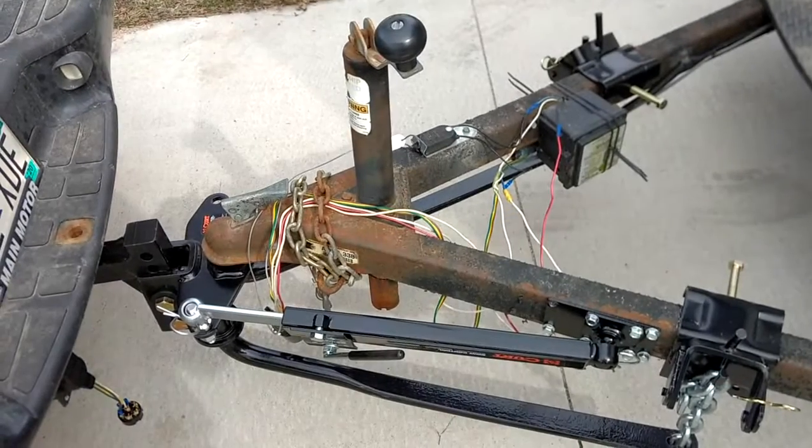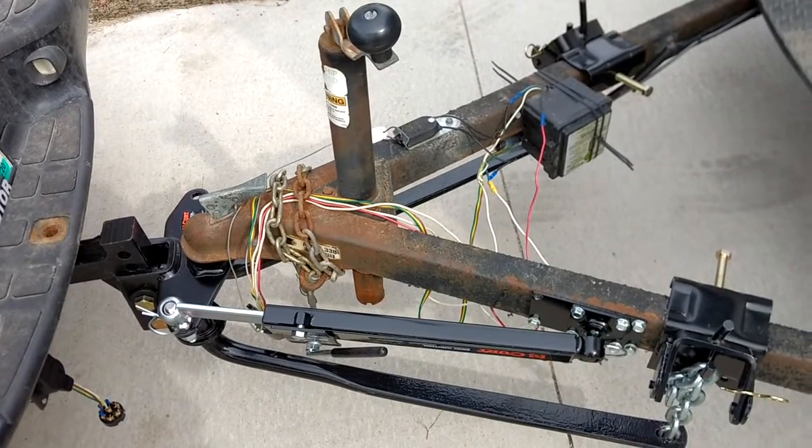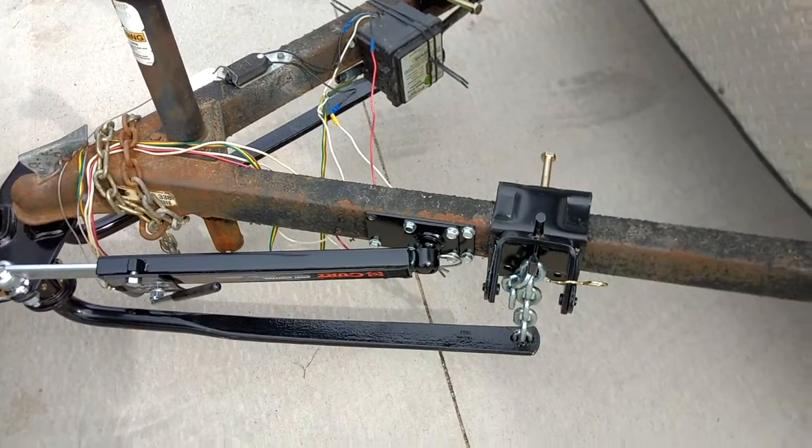What's up guys and gals, it's me George, the Shade Tree Fix-It Man. And this is what I've been working on today.